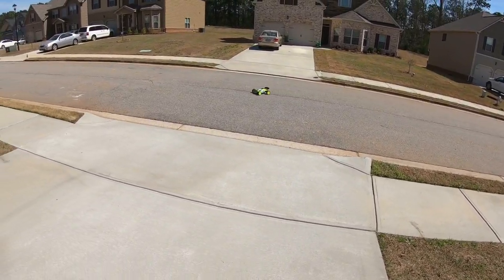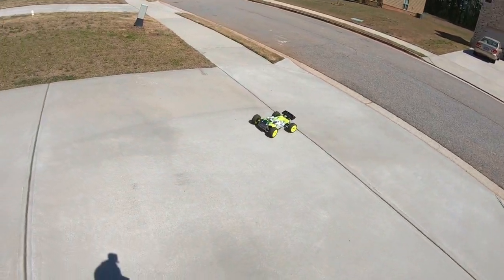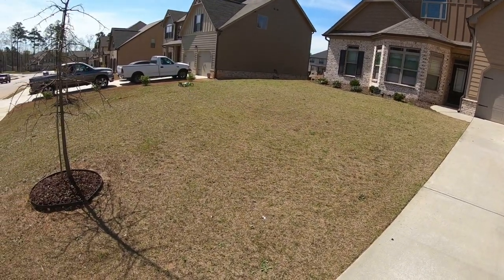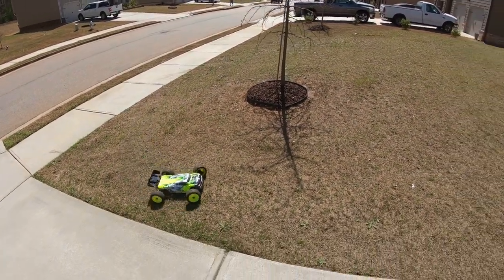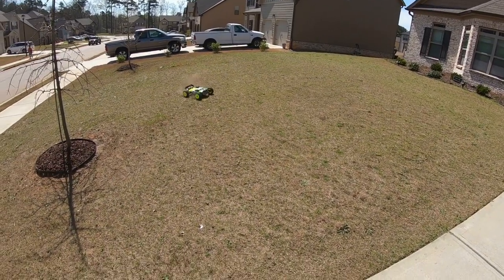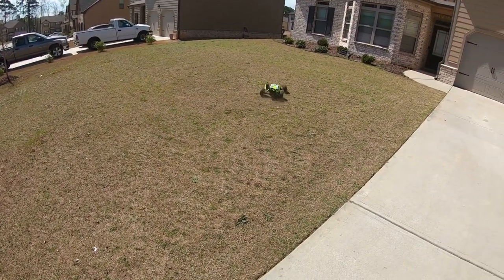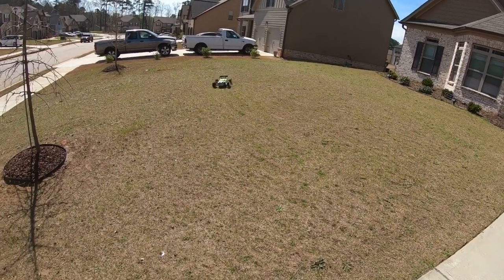I'm running a Hobbywing system in here — Hobbywing RX8 Plus with the sensor system. I'm also running a JX servo, one of my first more expensive servos I ever purchased. It was like 49 or 59 dollars, but it's actually performing really well. Running my Gen Zace 5000 milliamp 60C LiPo.